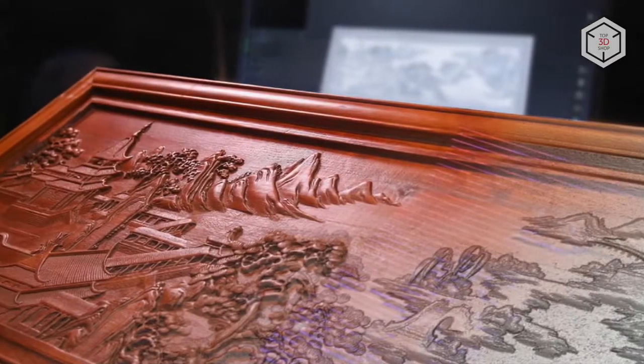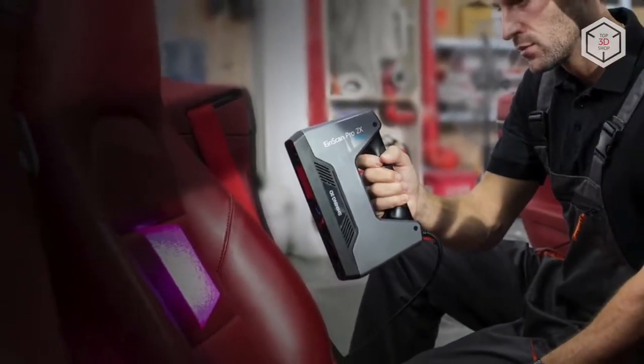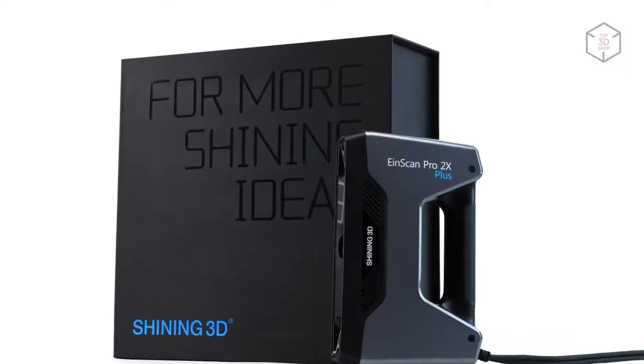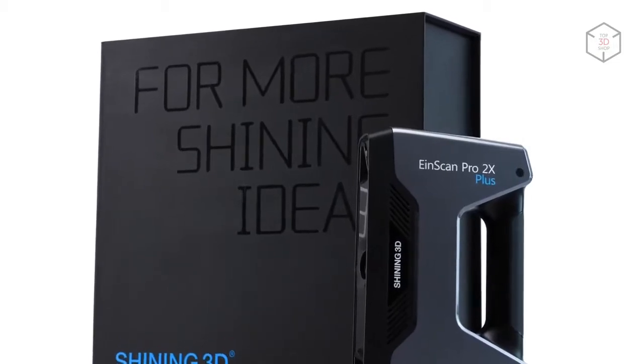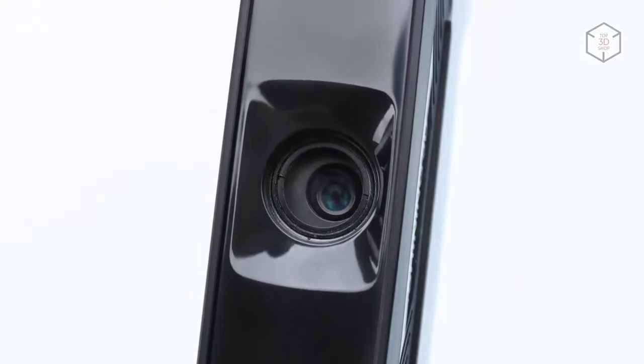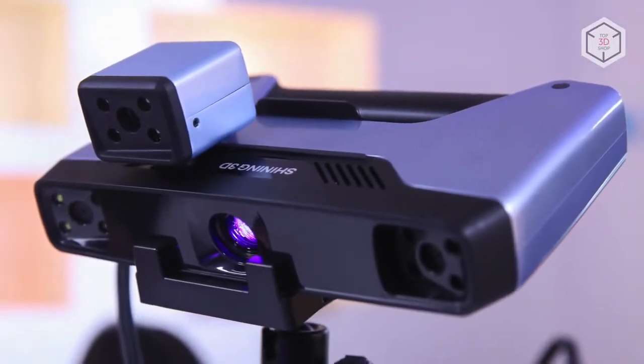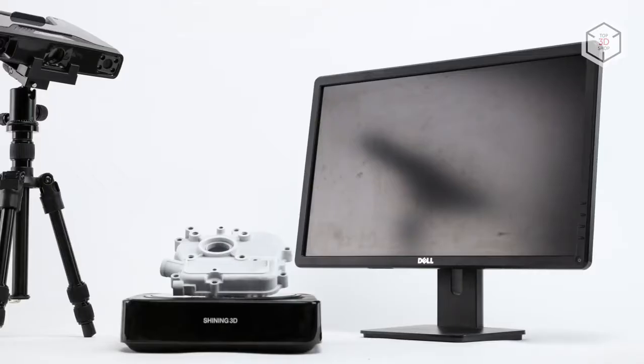The standoff distance when working with the scanner is 510mm. In the Einscan Pro 2X Plus, the manufacturer introduced several useful options that help improve the quality of scanning. Among the available modifications, you can find the color pack module with a camera that allows for full color texture scanning.